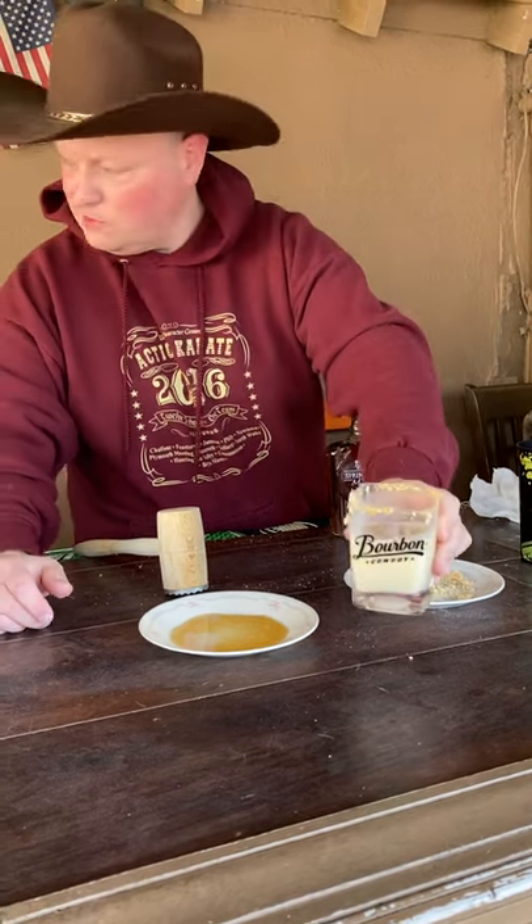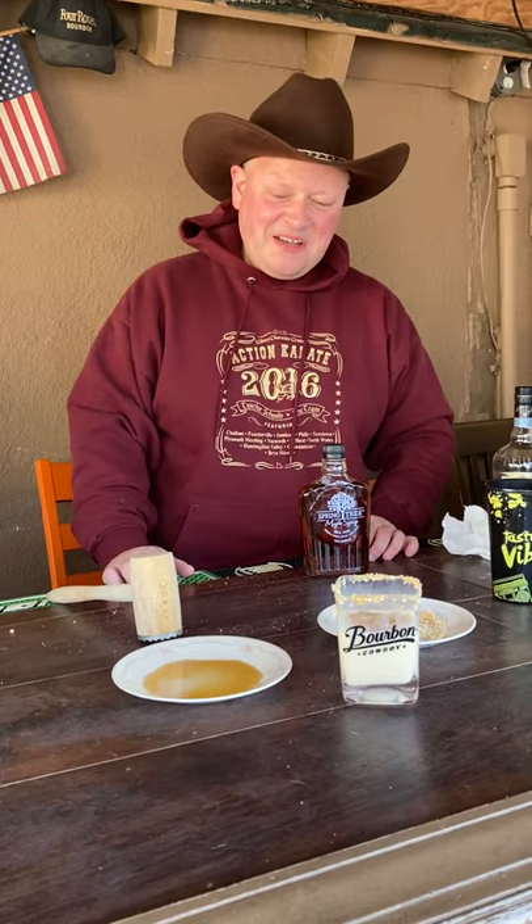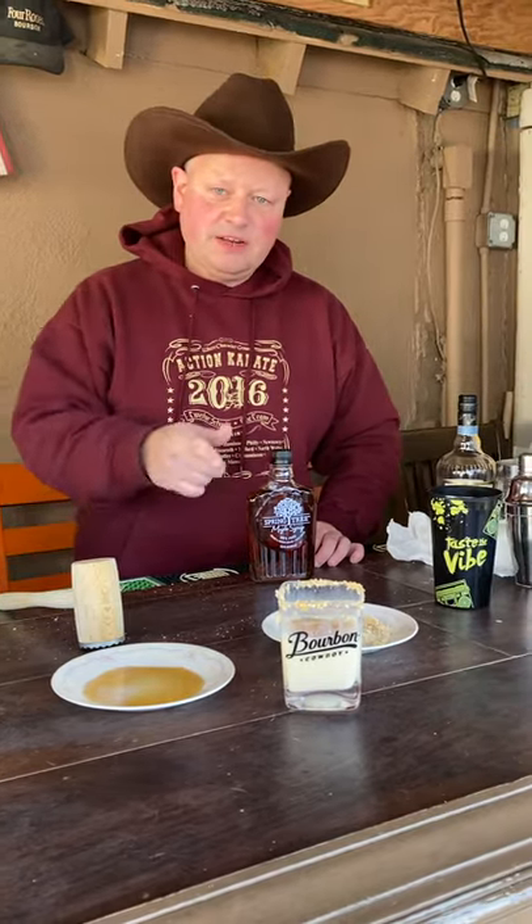It's a good thing that guy with the Irish whiskey didn't show up — he just told me he wasn't coming, seems he got scared! Well, Merry Christmas everyone. We'll see you next time on Bourbon Cowboy, and enjoy the eggnog.